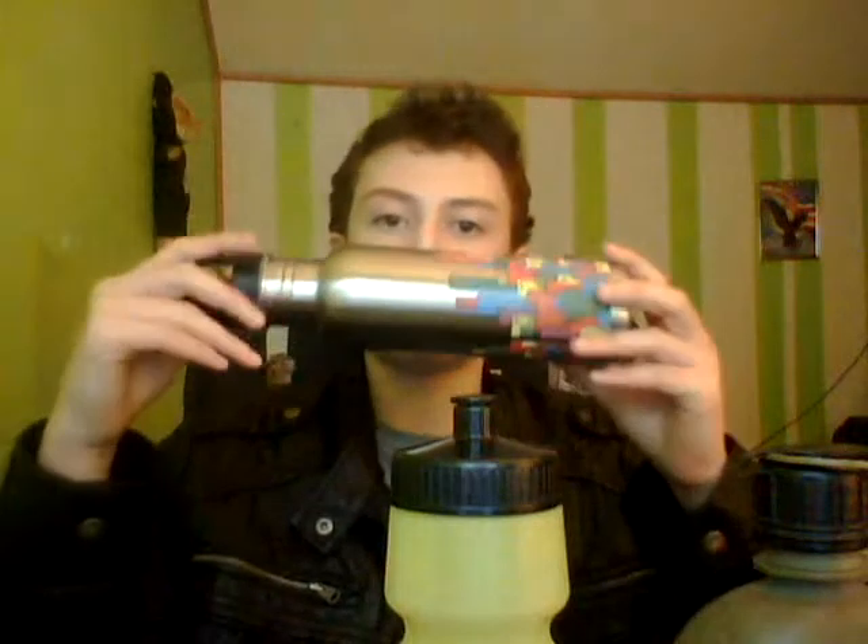Hey guys, DJ Prepper here to talk about water — mainly water containment. I have three items here, all water bottles but different styles: the standard GI water bottle with a weird indent, one of these normal lightweight running ones, and then a stainless steel water bottle.